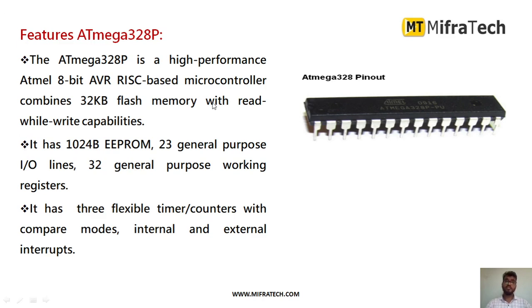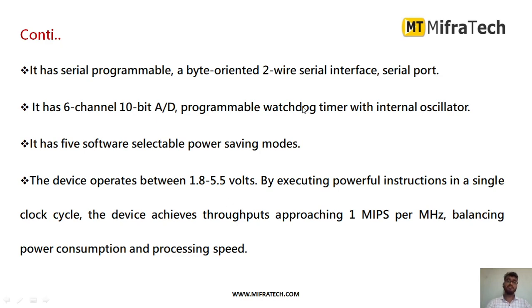The main IC in the Arduino UNO is the ATmega328P. Its features include: a high-performance 8-bit AVR RISC-based microcontroller, 32KB flash memory (read/write), 1024B EEPROM, 23 general purpose I/O pins, 32 general purpose working registers, 3 flexible timers/counters with compare modes, internal and external interrupts, serially programmable two-wire serial interface, 6-channel 10-bit analog-to-digital converter, programmable watchdog timer, internal oscillator, and 5 selectable power saving modes.